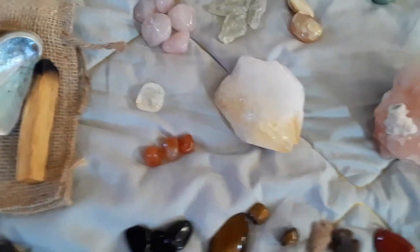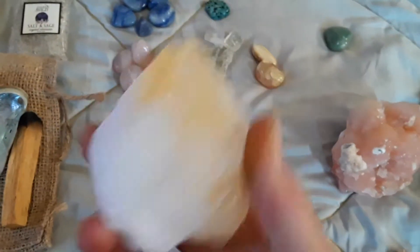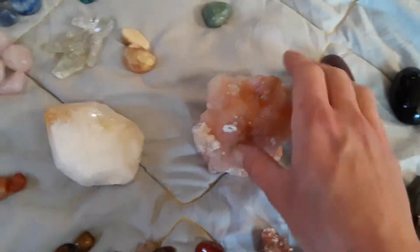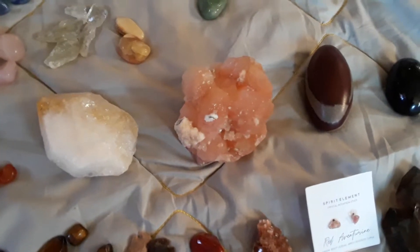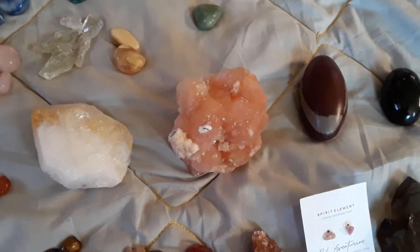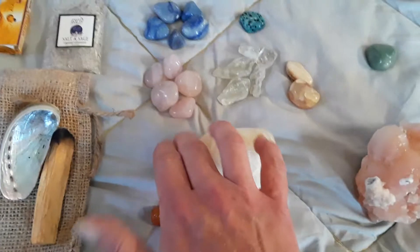Up here, the citrine — definitely an abundance stone. This is my absolute favorite. This is actually heat-treated amethyst, so you have the amethyst properties as well. I like to call it ametrine. This rock is my best friend, I love it so much. And this is a zeolite — made out of volcanic ash and alkaline water — that helps with all your chakras. It also helps access the Akashic Records. These two are associated with the solar plexus. So you've got your root chakra, sacral, solar plexus — moving up to heart chakra.